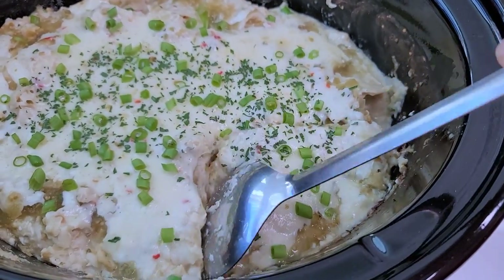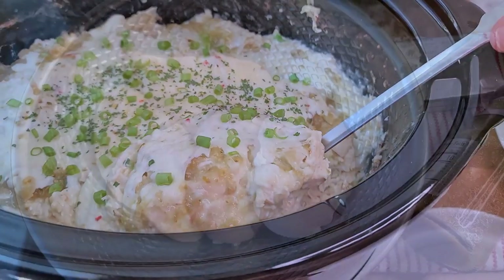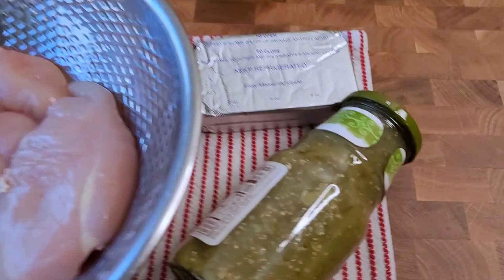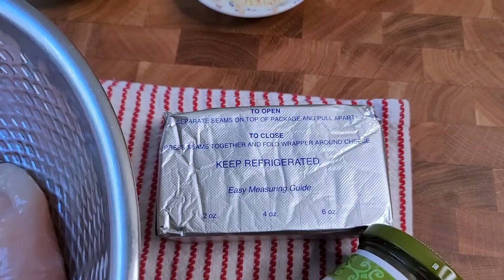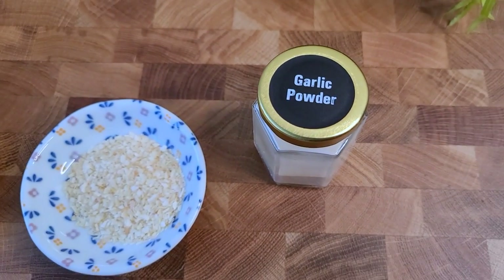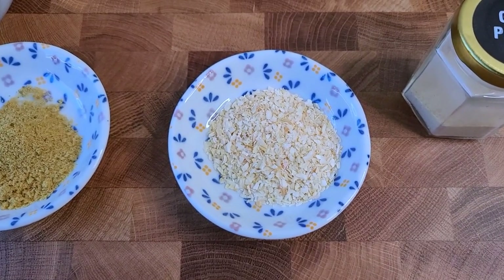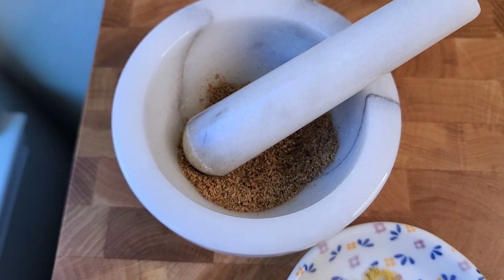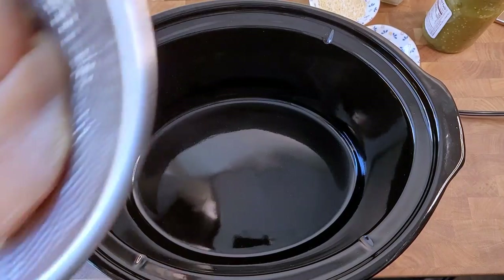Today I'm making green chicken enchilada casserole in my slow cooker. To get things started, I'm using two pounds of boneless skinless chicken breast. I have a 16-ounce jar of store-bought green salsa — you could also use homemade. Here I have an eight-ounce block of cream cheese. I'm going to use one teaspoon of garlic powder, one tablespoon of dehydrated minced onion, and two and a half teaspoons of chicken bouillon powder. I grind cumin seeds with black peppercorns — that part is optional but I like it.